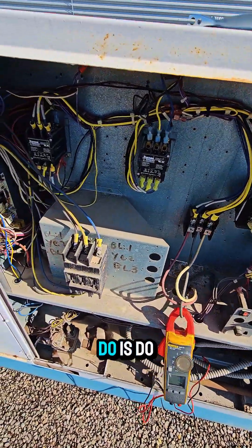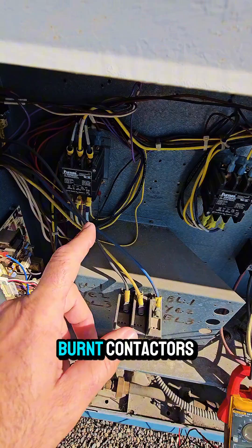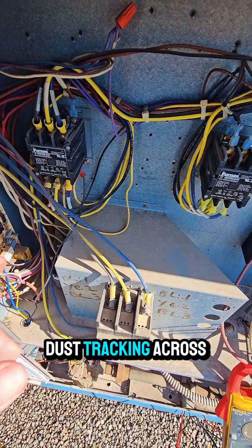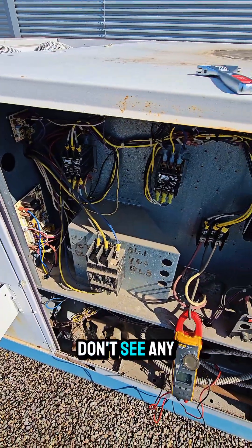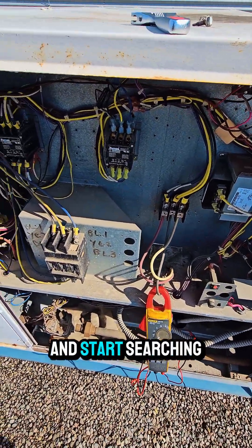What I would normally do is do a visual inspection and check for burnt contactors, especially on the line side, because that could be a cause of carbon or dust tracking across. Just look for any components that might look like they've burnt up. I really don't see any right now, so we might have an issue where we're going to have to take out our meter and start searching.